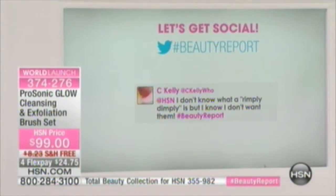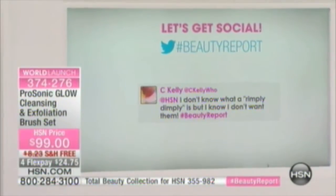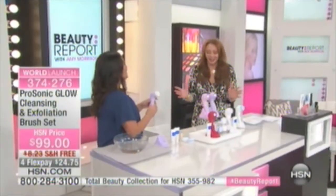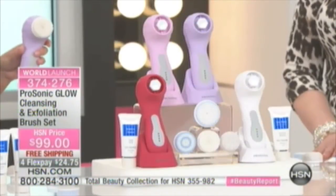I don't know what a 'rimply dimply' is, but I don't want them. We don't want any rimply dimplys anywhere — it just doesn't sound good! So you're getting four brush heads and three speeds, and that's why we say you can have that spa-like experience.